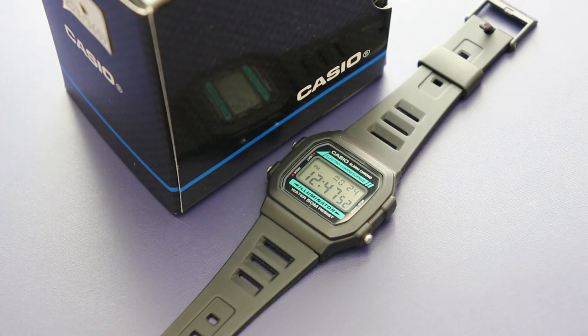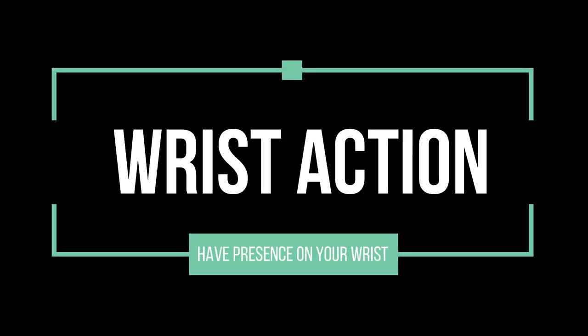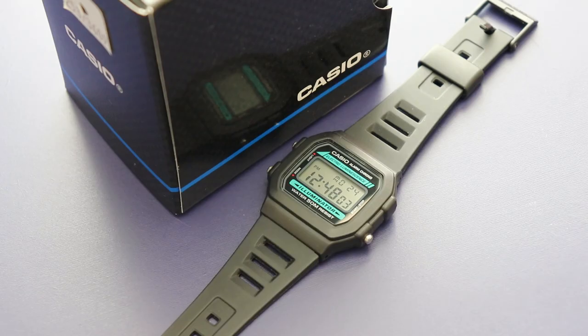Hello and welcome to you all, watch lovers. Today I thought I'd share with you this $20 gem of a watch that's become my newest favorite everyday watch. Welcome to Wrist Action. It's the Casio W86, and I'm surprised at how good it is.